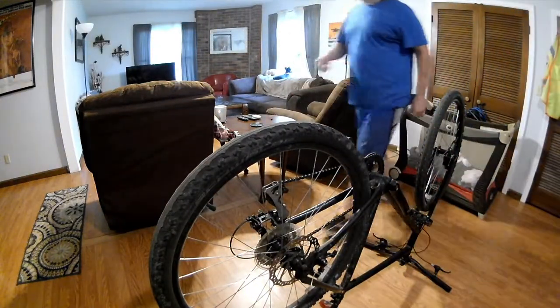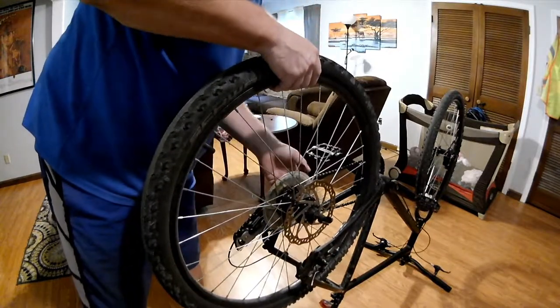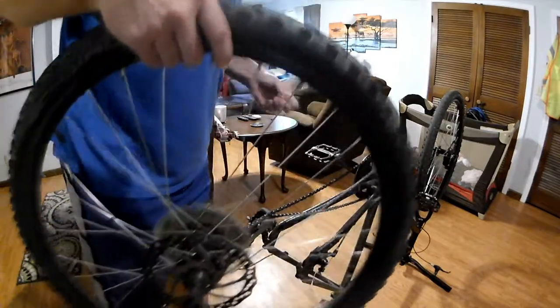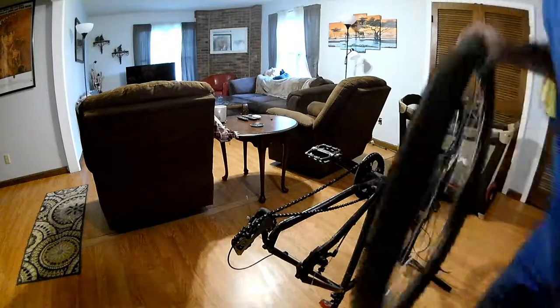It's a dirty chain — oh it's dirty. I'm not going to lie guys, it's been a while since I've washed my bike or cleaned my cassette and chain. It's been a while and boy is it bad looking, look at all that gunk. I'm just a little bit embarrassed, so let's get that taken care of.